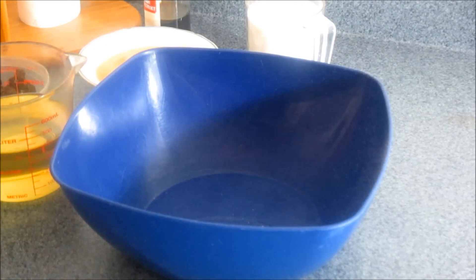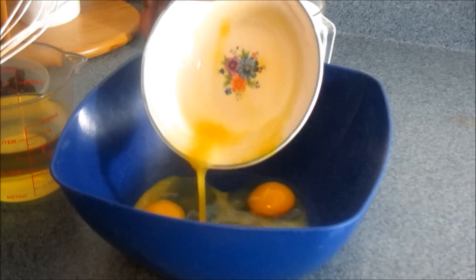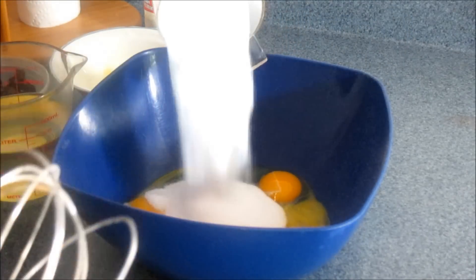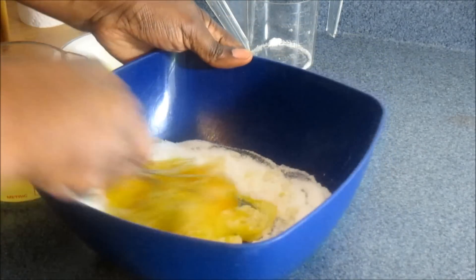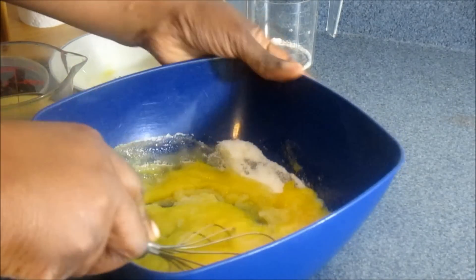Now we're going to do the wet ingredients. The first thing you're going to do is put your eggs in — this is four eggs. I'm going to go ahead and add our sugar, and this is one and a half cups of pure granulated sugar. Then we just go ahead and beat this in. We're going to mix this until everything dissolves.